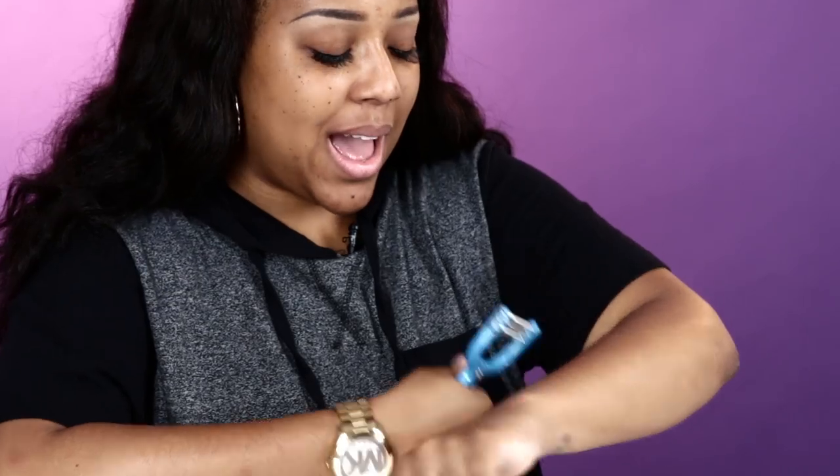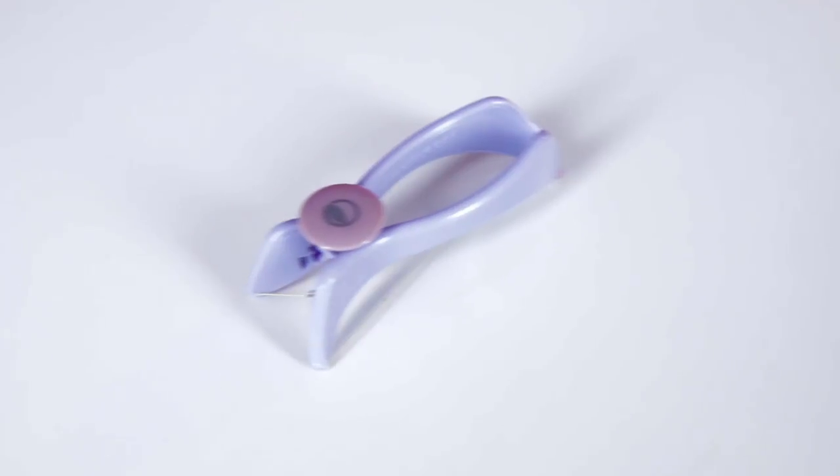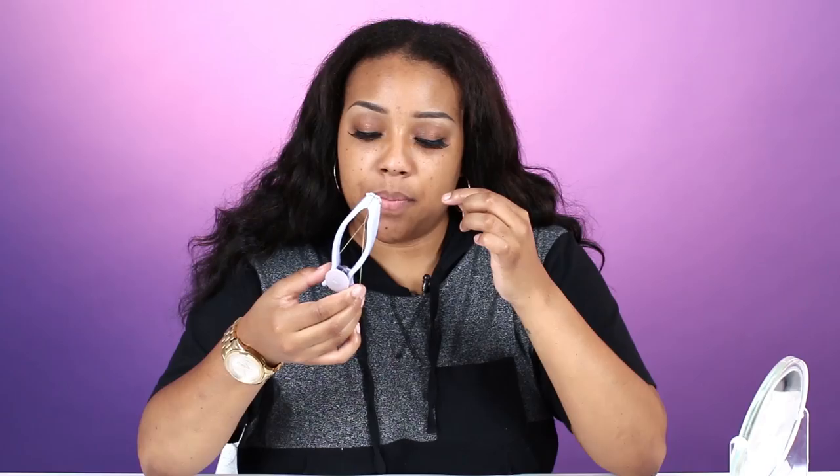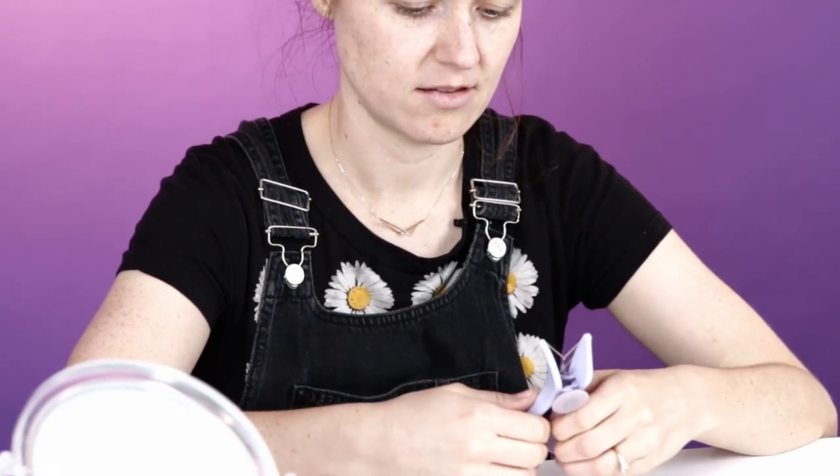Like your hair is literally being ripped out. That felt worse than a wax strip coming off a little bit. This is cool though. This is like when you get your eyebrows threaded, right? Before I got laser, I would literally thread my face like every morning.